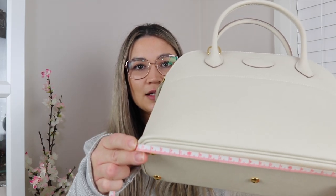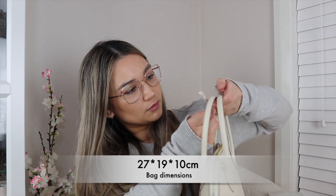It's called the 27 because it's 27 centimeters across — and it is exactly 27 centimeters. The actual width of the bag at the base is 10 centimeters. Even though the base is the widest point, it does trapeze in like the Kelly. The height of the bag is 19 centimeters, and the strap drop is 10 centimeters.